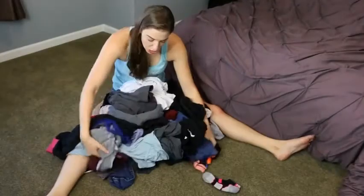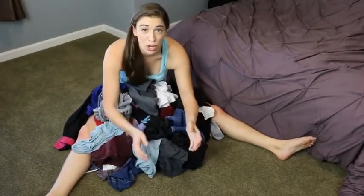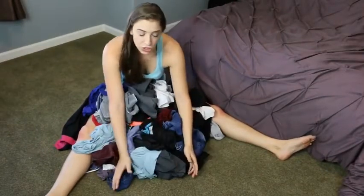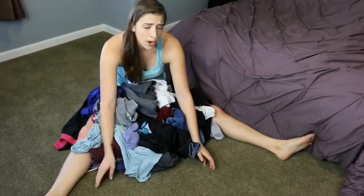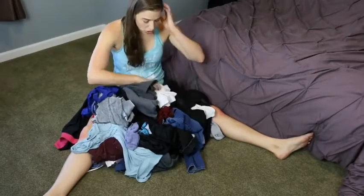Basically what you do is you separate them. Now there are multiple different ways you can separate clothing. You can go light colors and dark colors. You can go cold water, warm water. I like to separate cold water and warm water, and then if the pile is big enough, separate my lights from my darks. So let's separate.